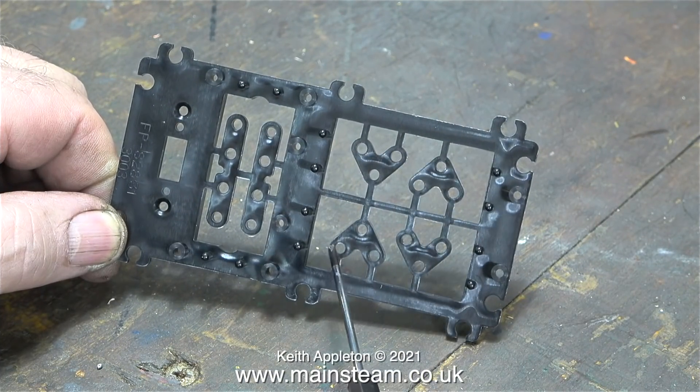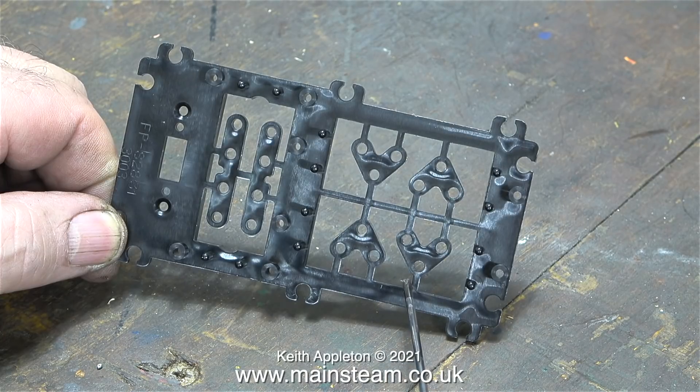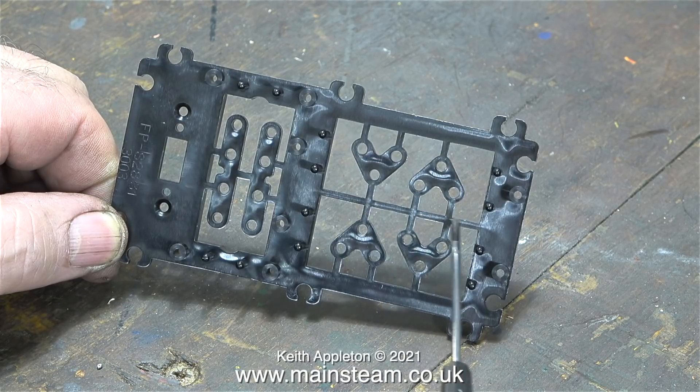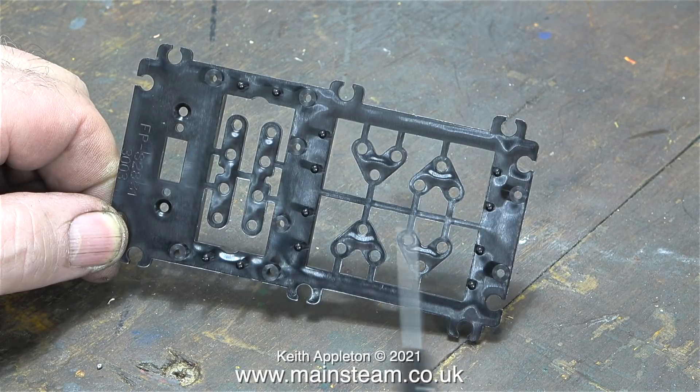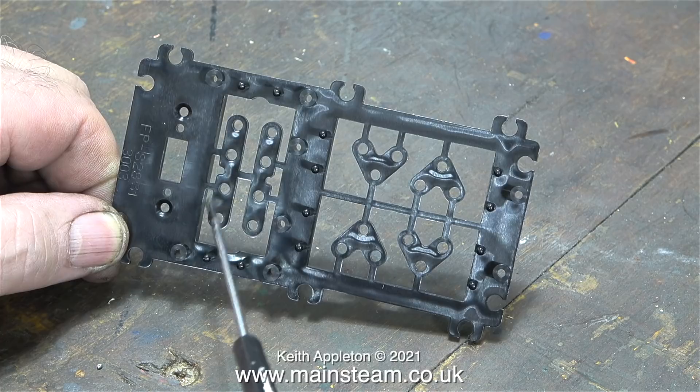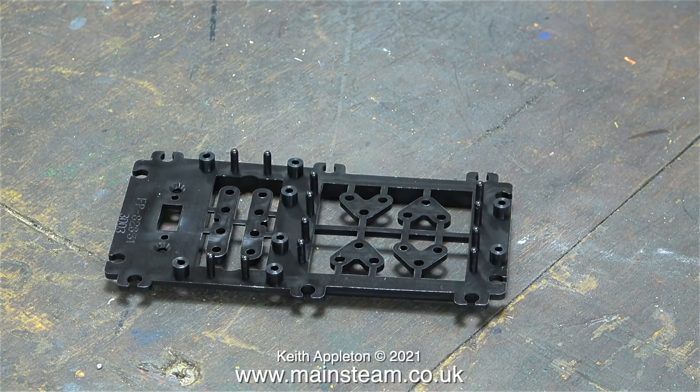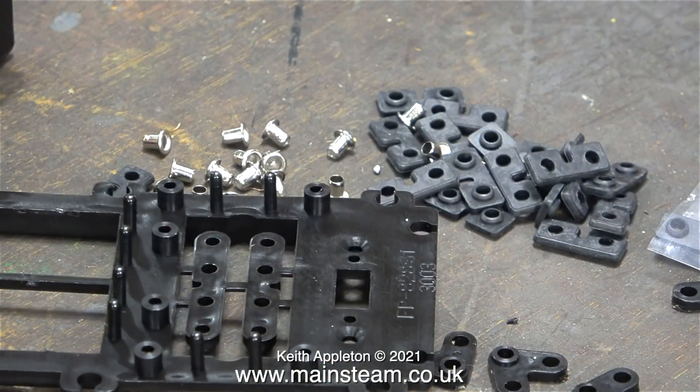I wanted to make a video showing how to fit servos. In this case I'm fitting servos to a plastic servo tray, and I need to cut out all the parts — but please be aware, you do not cut out the centre bit between the two main servos. Just about every time I work on a model fitted with radio control that someone sends me, the servo installation is wrong. Whether you're fitting servos to a plastic servo tray like this one, or screwing them down onto wooden bearers, the principle is identical.